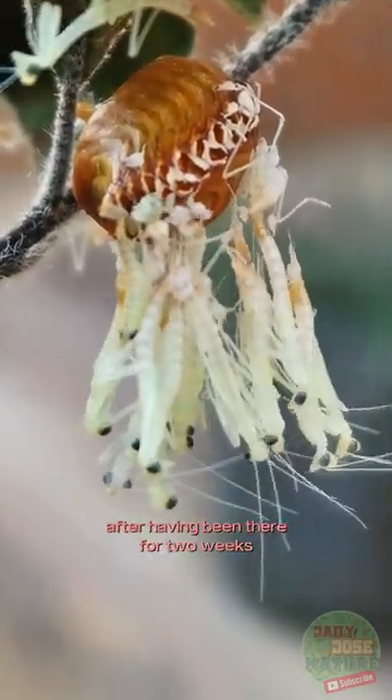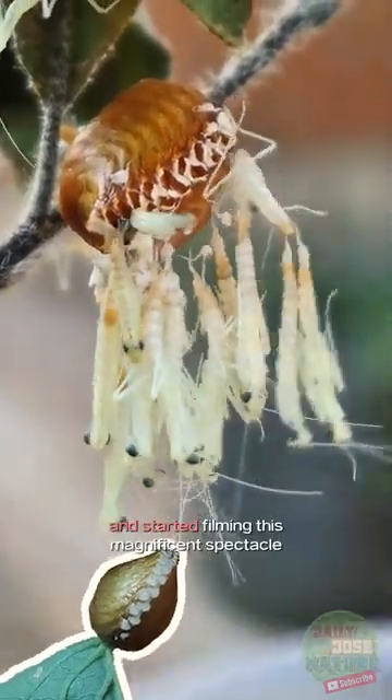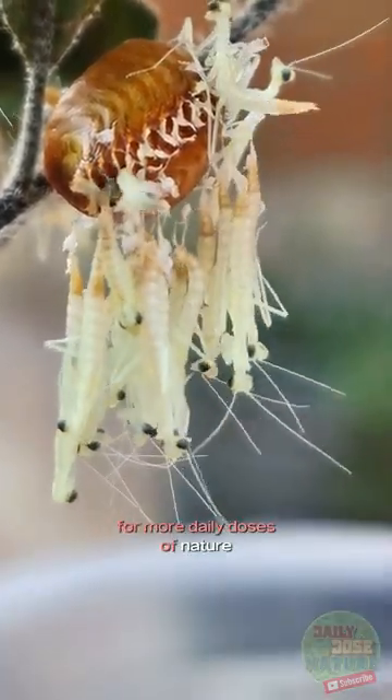After having been there for two weeks, as we came home from errands, we saw it happen. So I rushed to clip a macro lens on my phone and started filming this magnificent spectacle. I'll tell you all the nerdy stuff in part 2. Please come visit me again for more daily doses of nature.